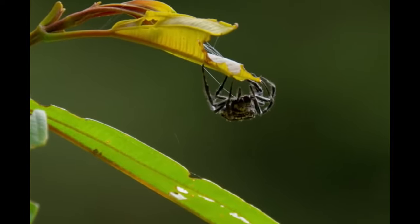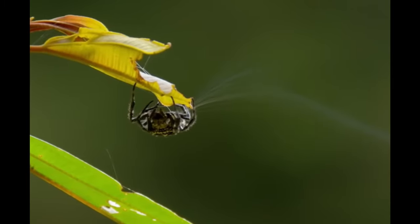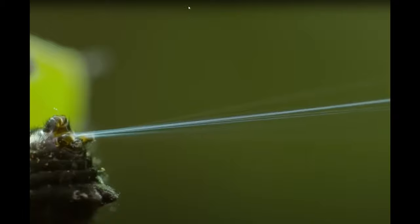First, before we start, let's all recognize that spiders for the most part are harmless creatures that are actually really beneficial to the environment and the ecosystem around us. But when it comes to my house...